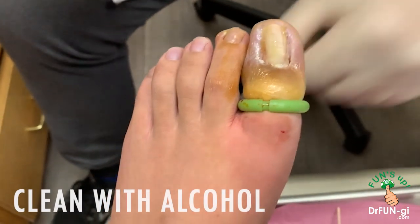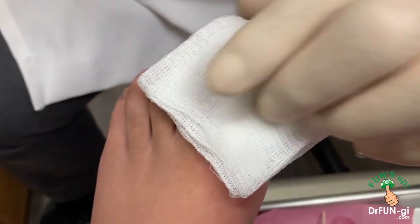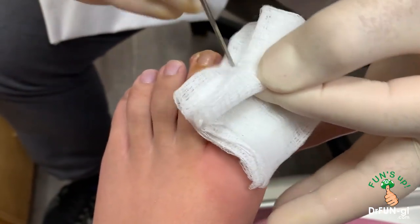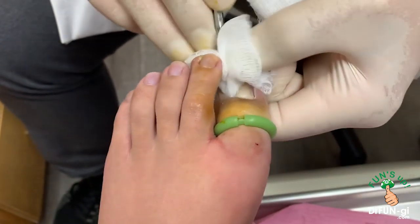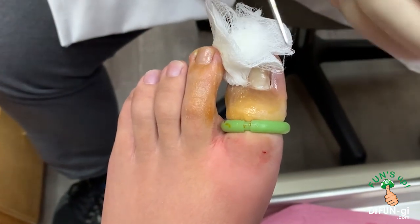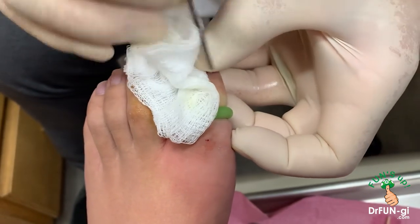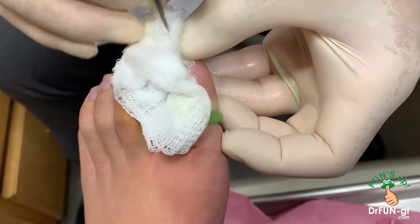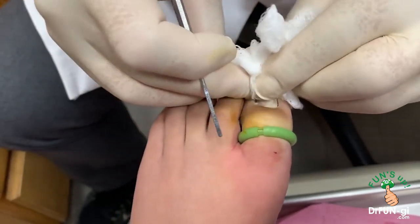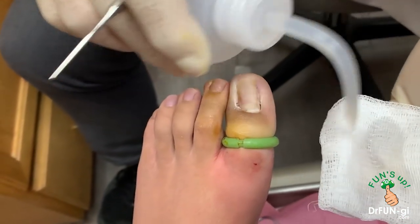Now we're going to clean the area with some alcohol and neutralize the acid a little bit. So that corner is nicely cleaned up with alcohol and the acid is neutralized.